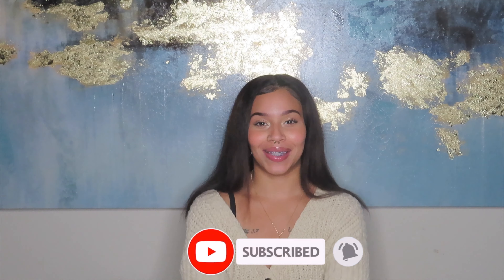If you're new here, be sure to hit that subscribe button down below, and also go ahead and give this video a big thumbs up.